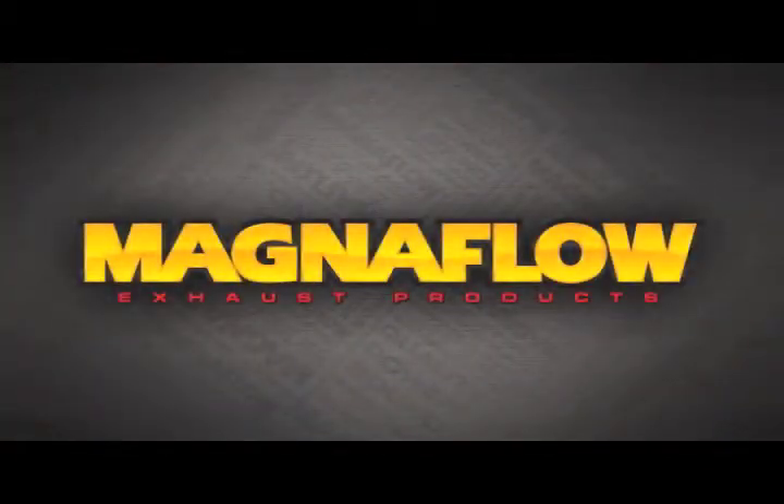From all of us at Magnaflow, we want to thank you for your time. For more information, please visit our website at Magnaflow.com.